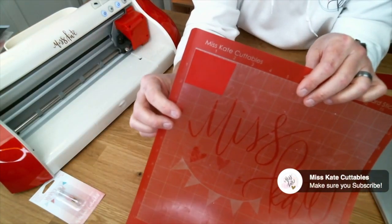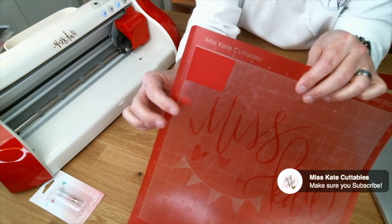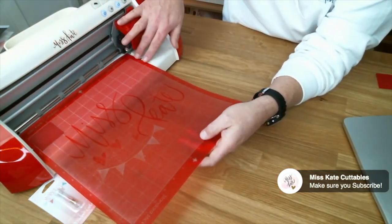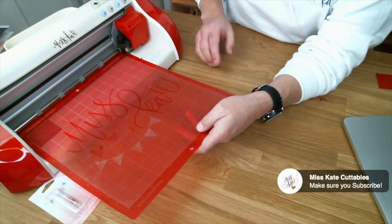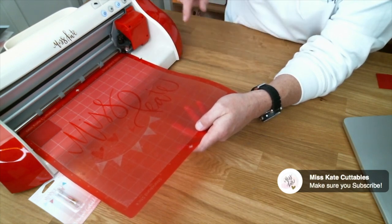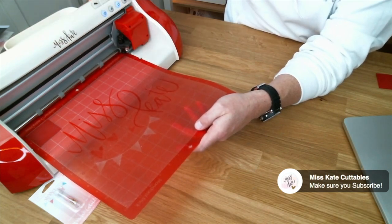So if I have a 2x2 piece of cardstock that I want to cut something out on, I can put it in the corner. Then when I load the Pazzles mat, I put one side in first and then I go to the other side — you do have to manually center the mat on the Pazzles machine. It's really not a big deal. I put a small amount of force against the mat, pushing it firm against the rollers, because that's what's going to make it load straight.